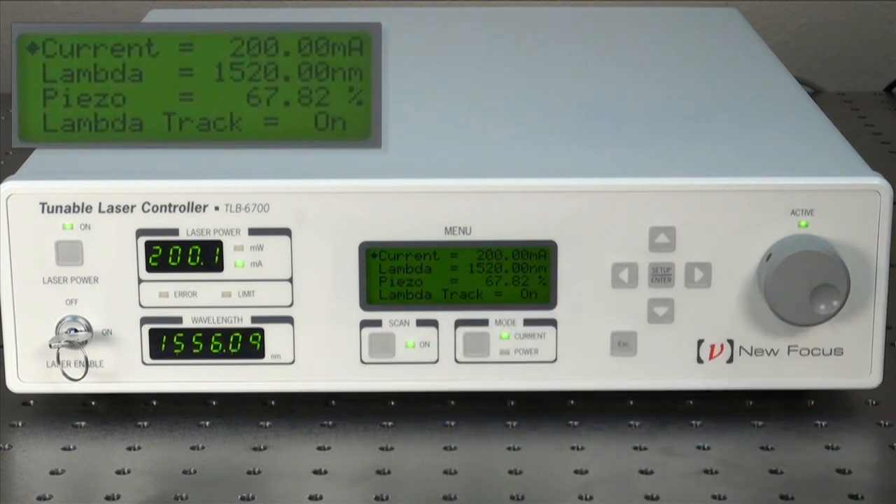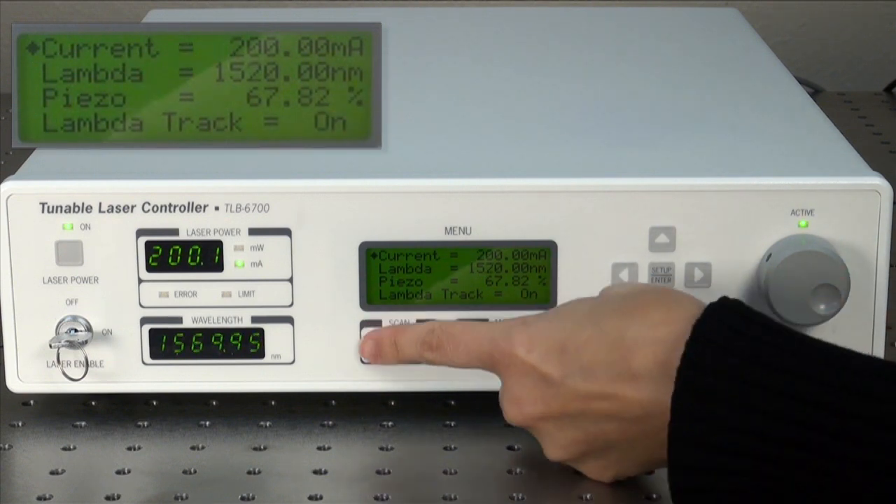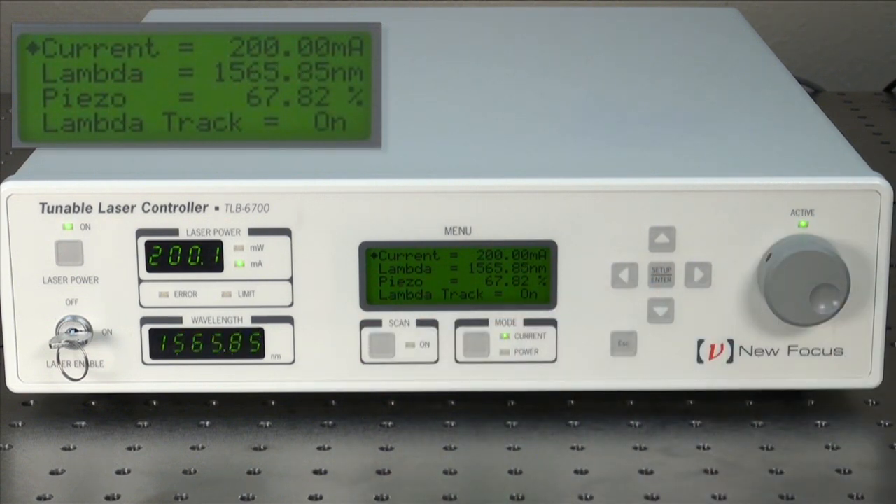To start the scan, press the scan button. To stop the scan, press the scan button again.